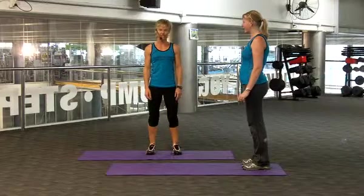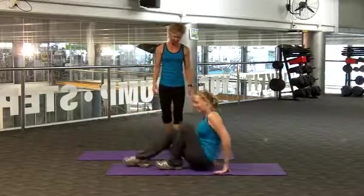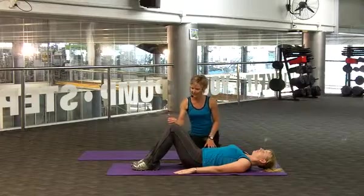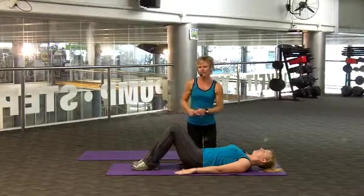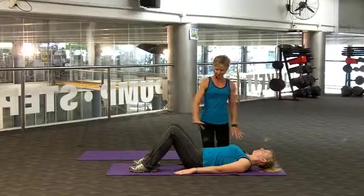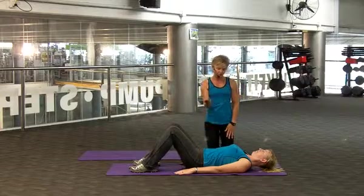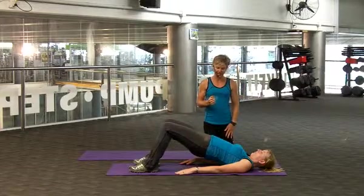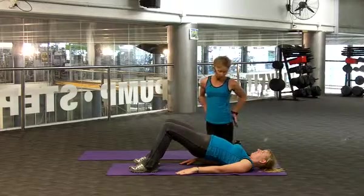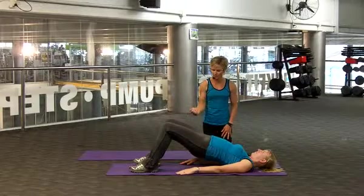The exercise we're doing now is called the bridge. So Tracy, what I'd like you to do is lie on your back. Tabletop position — your knees are bent, feet are flat, and you want your feet about hip-width apart. So everything's nice and flat, draw your abs in, and what we're going to do is raise your hips towards the ceiling as high as you can. This exercise is working your glutes, your butt, your lower back, but also your thighs, because you need a lot of strength to hold your body up.